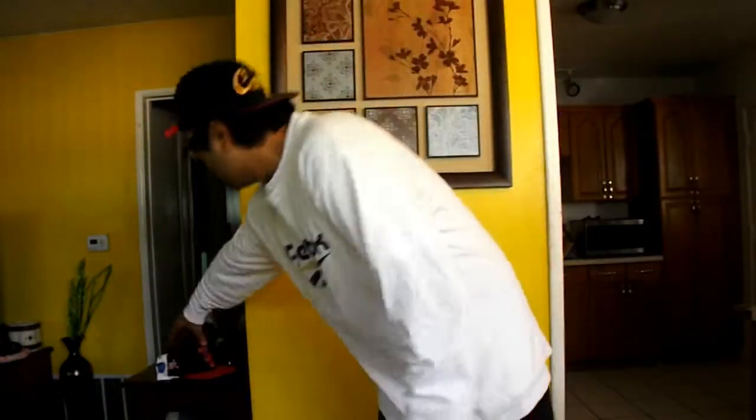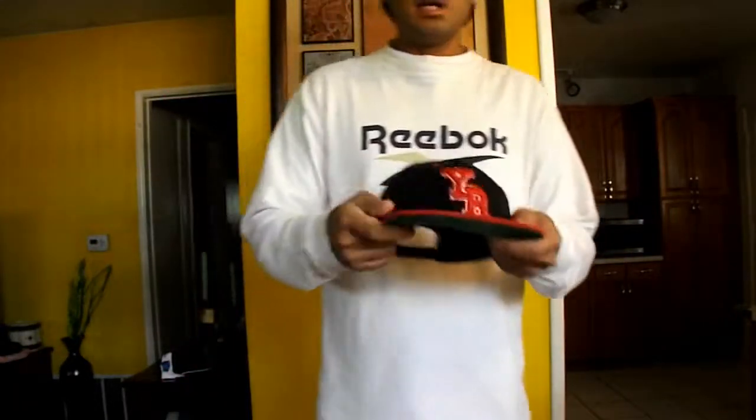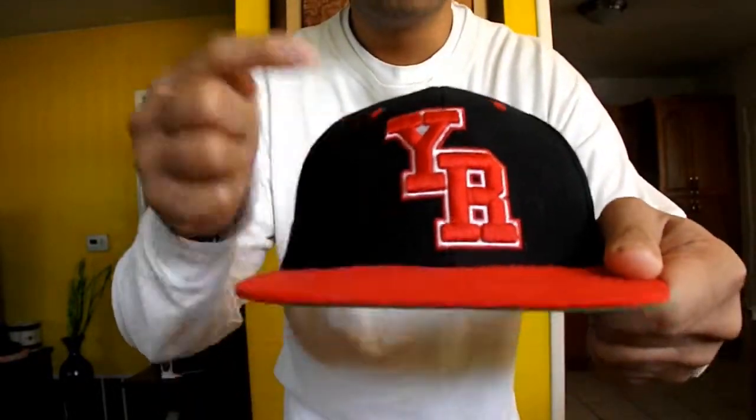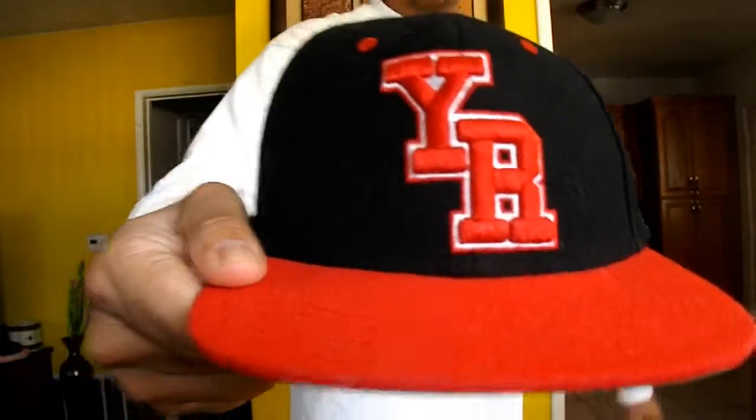Next hat is this Young and Reckless black and red colorway with the Young and Reckless logo right there, as well the Young and Reckless logo there. Black snap, green under brim, 360 view. And there you go, Young and Reckless.